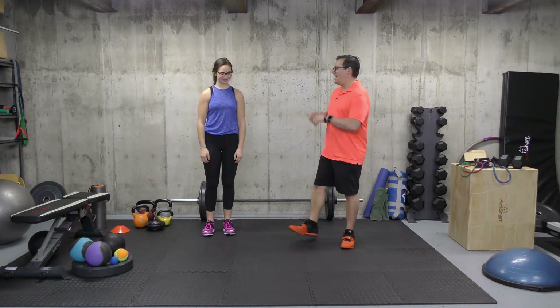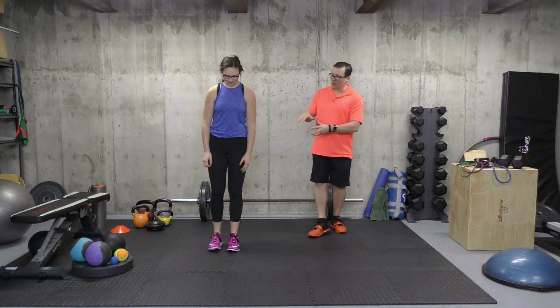Hey, this is Rick Koselich, injury specialist from exercisesforinjuries.com. In today's video, what I wanted to go through are the four best hamstring stretches. Jenna's going to go through the first one. I'll go through it in detail, and then we'll show you the other three.